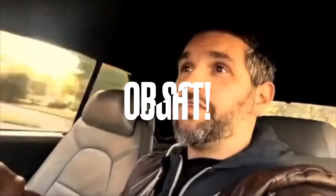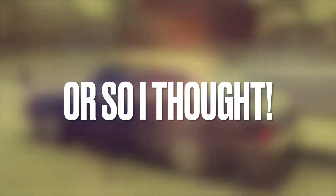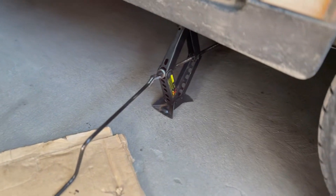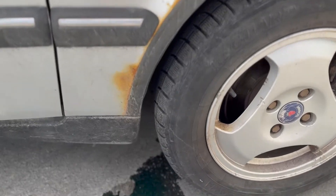Hey guys, welcome back. Today I decided I'm going to tackle that water pump job. The first thing to do would be to jack up the car so I could get to the front. The car is definitely leaking, as you can see here.